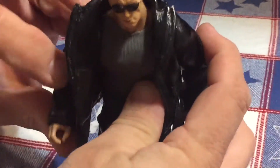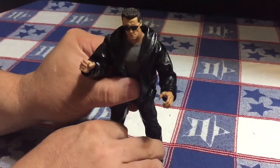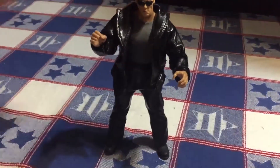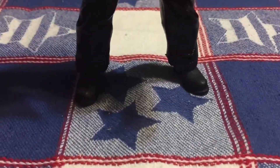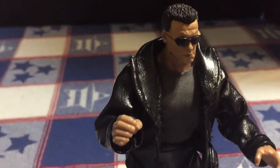He retains full articulation from a WWE Elite figure. I'm super happy with the way the clothing turned out.